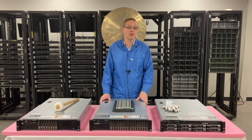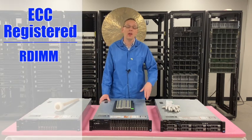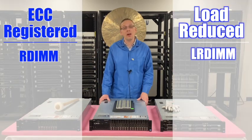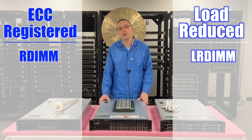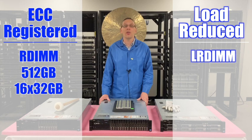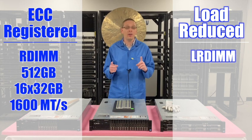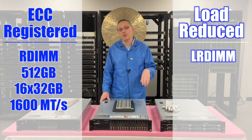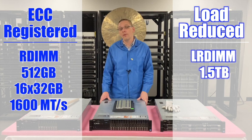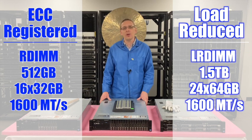There are two types of RAM: ECC registered, which is also known as an RDIMM, and load reduced, which is known as an LRDIMM. With ECC registered, you can max out at 512GB using 16 32GB modules at 1600 speed. Whereas with LRDIMMs, you get three times the scalability and you can get 1.5TB using 24 64GB modules at 1600 speed.